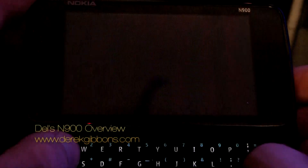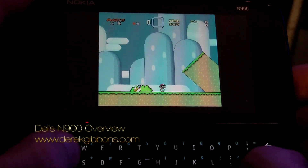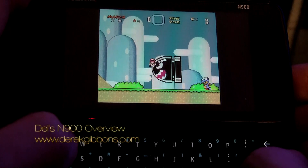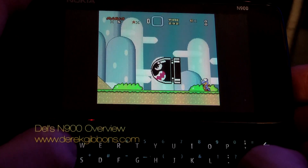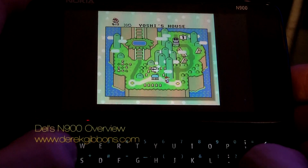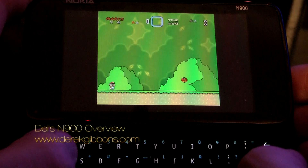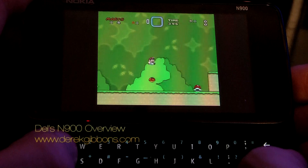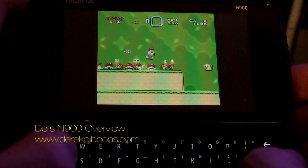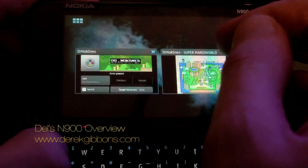You can actually use a Wii remote to control this game, and if you connect it via the TV out cable you can watch it on your TV and use the Wii remote to control it. So you can play Mario Kart, Zelda, any games that you've got the cartridges for. Let's quit out of that because I'm not very good.